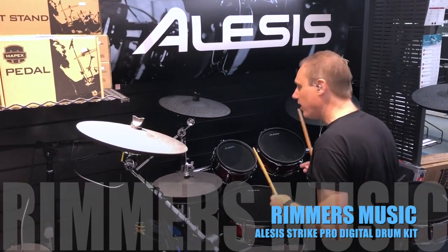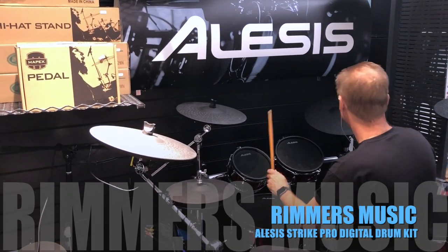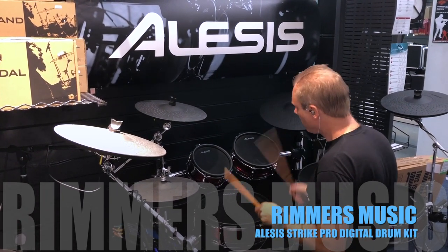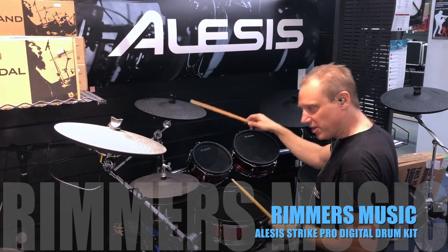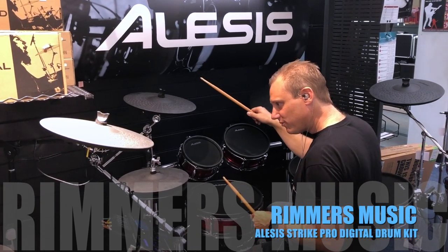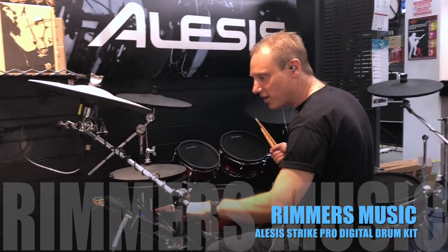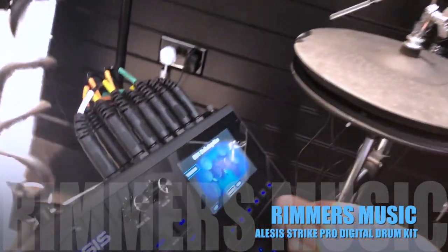We've got a three-zone ride cymbal here and this really lets you dig into it — check out this cymbal. There's a real sizzle on it, listen to that lovely sound. Let's have a bit of fun — I'll show you kit number 99, which is Dubstep.